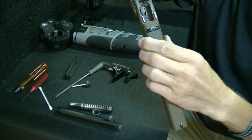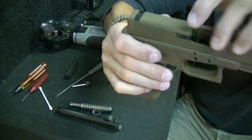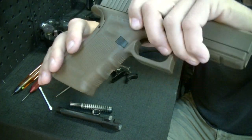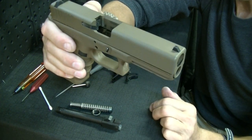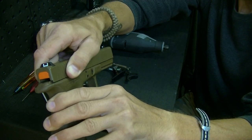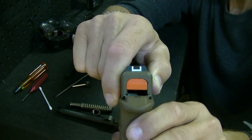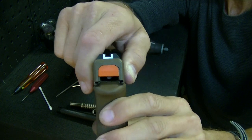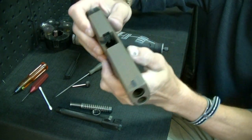When you get the gun put back together, there's that slide-to-frame fit. When testing your trigger, put the magazine in the gun — especially if you're taking material off the striker. The magazine is actually going to lift the rear slightly. You'll be getting a false read if you don't have some kind of upward pressure coming up from below. It won't change things drastically, but just make sure you get that magazine in there.